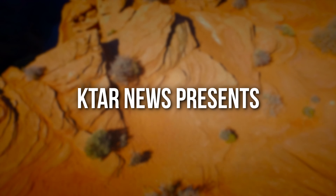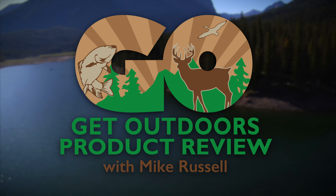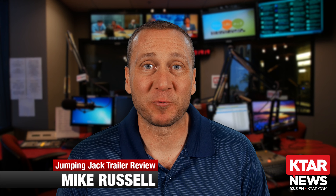KTAR News presents Get Outdoors Product Review with Mike Russell. Hey, it's Mike Russell with another Get Outdoors Product Review.